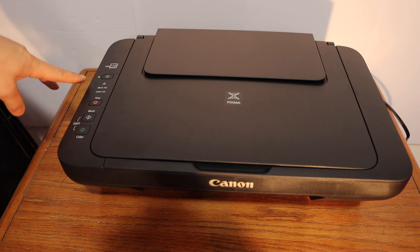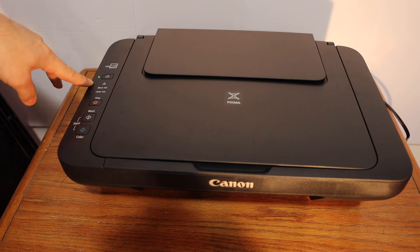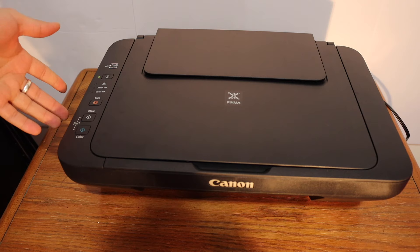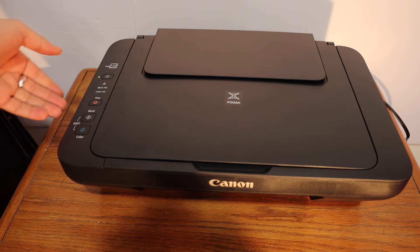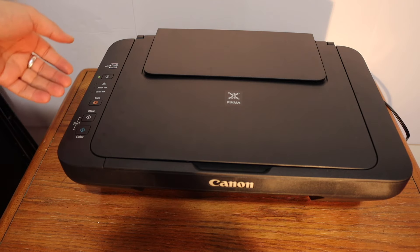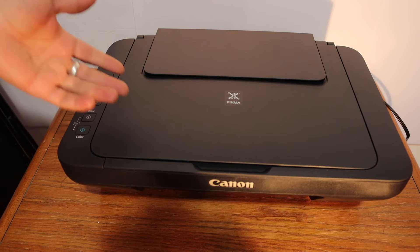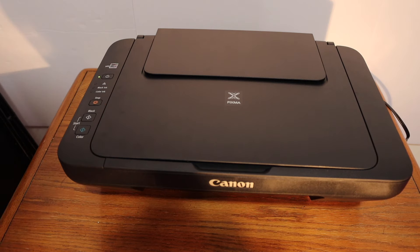Here we can see the lights are not flashing anymore and the green light is stable. This means if we don't install the ink cartridge properly, or if there is any error in the installation, the lights will start to flash. It's very easy to fix. Thanks for watching.